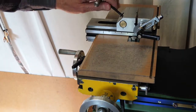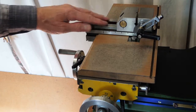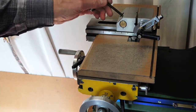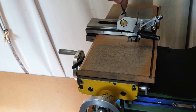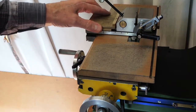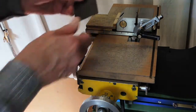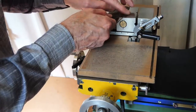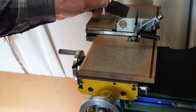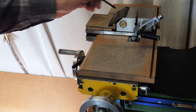The final thing was to stop any swarf going underneath here, because when you adjust it you lift that up and you wouldn't want swarf getting under there. So I made a little cover there and a little flap here. I can very easily adjust that, keeping all the dirt out of the vise.